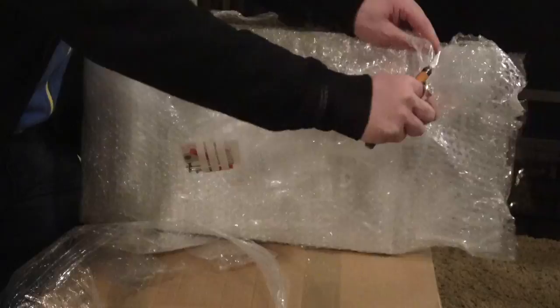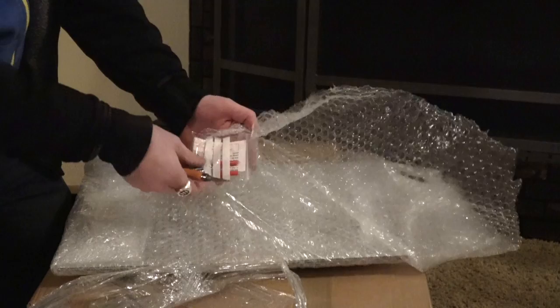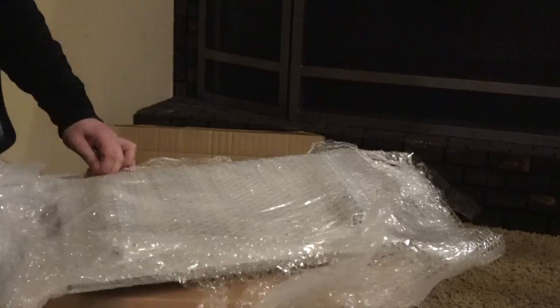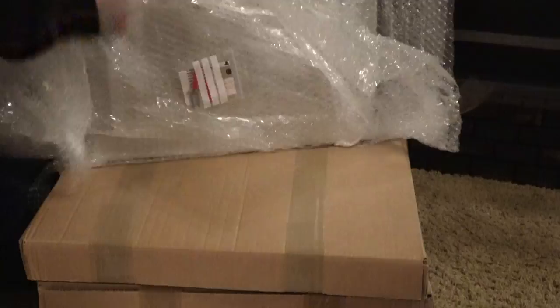I'm probably just going to fully unbox the first one like this, so you don't have to watch me open every single one. I'll take these screws — I might need these later.